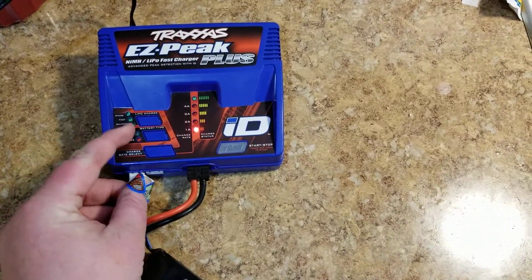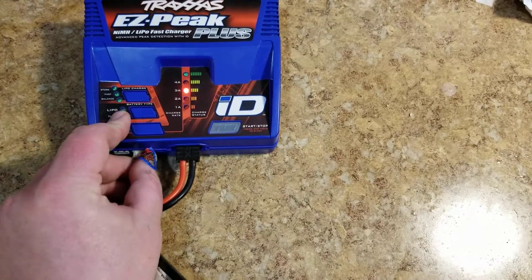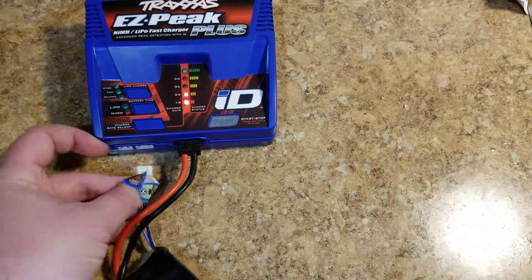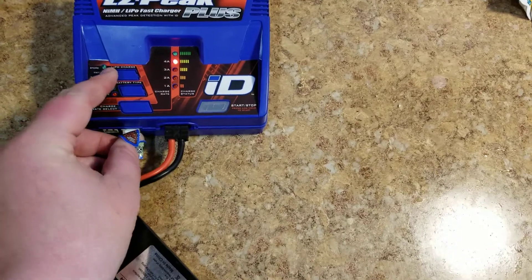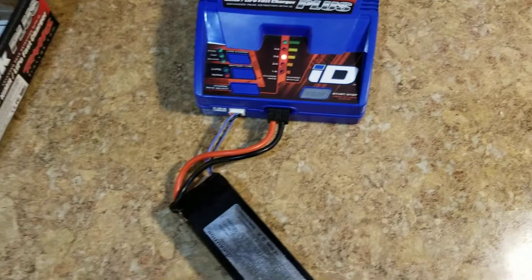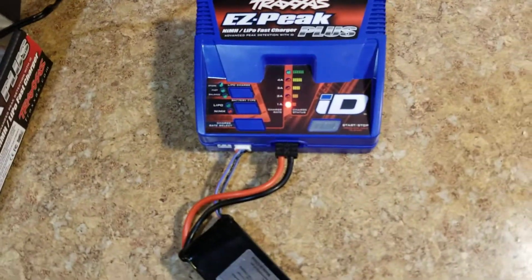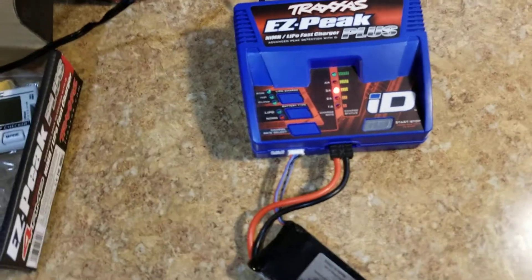You literally just plug it in, hit the start button, and it does everything for you. But if you plug in a non-Traxxas pack, it kind of just sits there and you get frustrated — you don't know what to do.